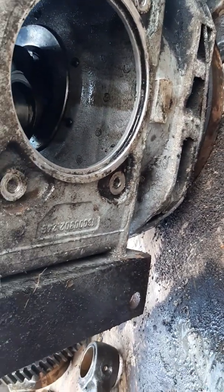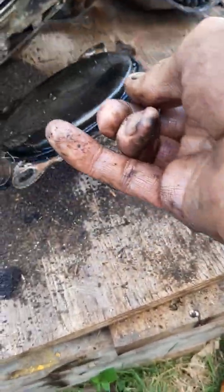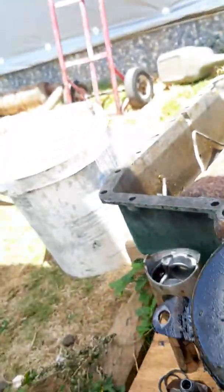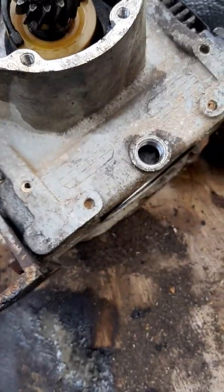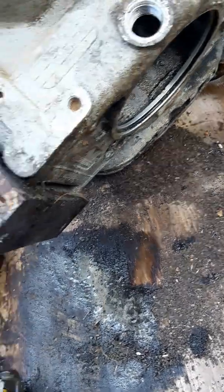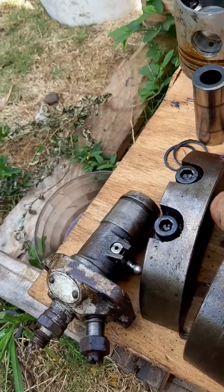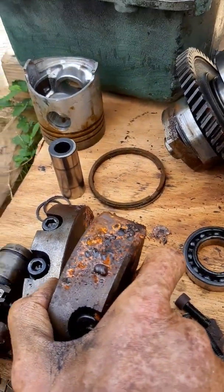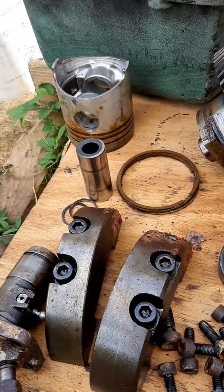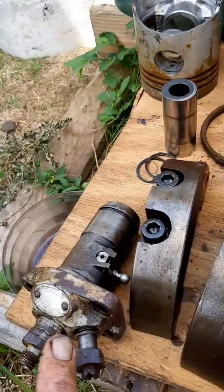There's an access port at the bottom — a big cover held by four bolts, sealed with an O-ring. That's how you get at the connecting rod and the counterweights on the crankshaft. When I took it apart, the counterweights were resting in water, so I need to do some cleaning on both of them.